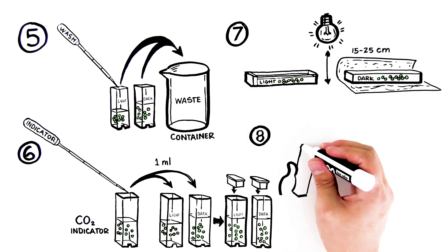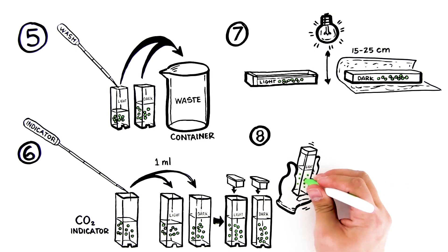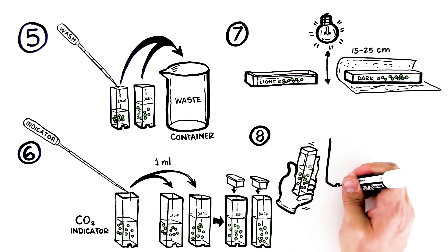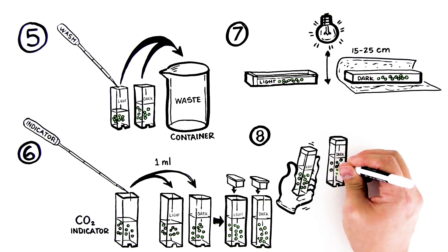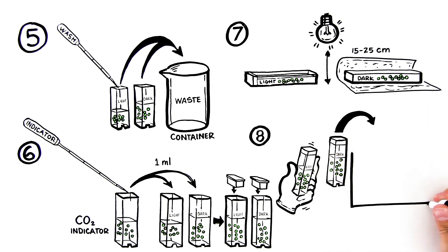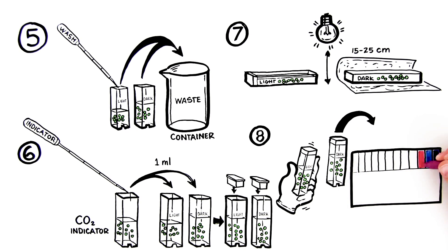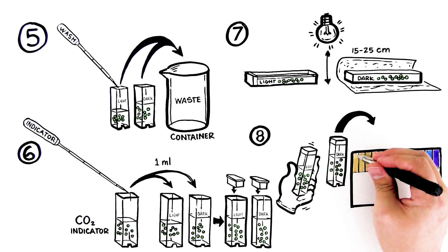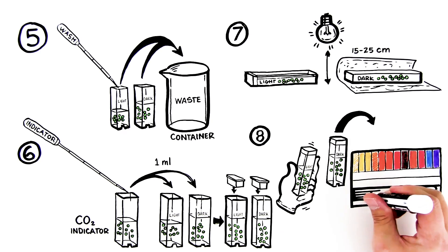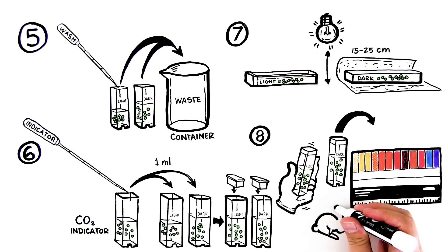Step 9: Collect data starting at time equals 0 minutes. Every 5 minutes, thoroughly mix the CO2 indicator in the cuvettes and determine the color. This can be done by comparing the color of the CO2 indicator in your cuvette to the provided indicator color guide, or by reading the absorbance at 550 nanometers (A sub 550) in a spectrophotometer. Make sure your teacher has zeroed the machine. Be quick about taking this reading and immediately return the cuvettes to the experimental conditions.